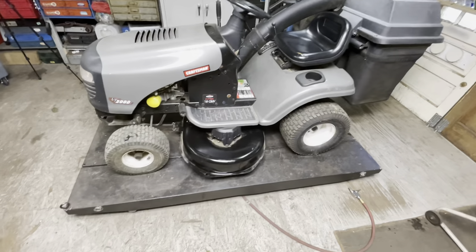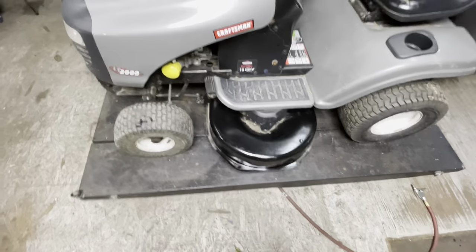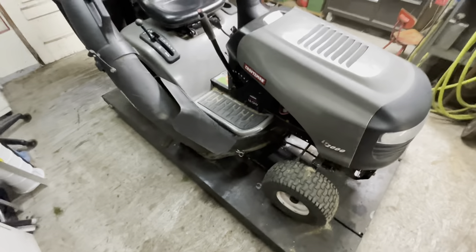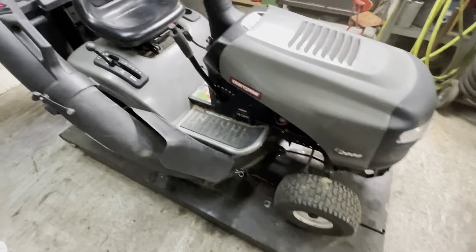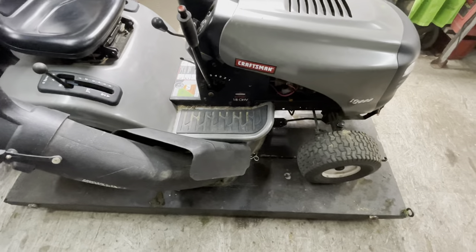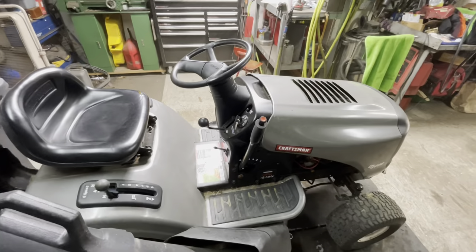Well that wraps up this one folks. I was even a nice guy and put a little black spray paint on the edge of the deck where he nailed the stairs — no one needs that kind of negative constant reminder every time they get on their mower. How to put a blade engagement cable on a Craftsman LT2000. I want to thank you all again for liking, watching, commenting, subscribing. We'll see you on the next one. Bye.